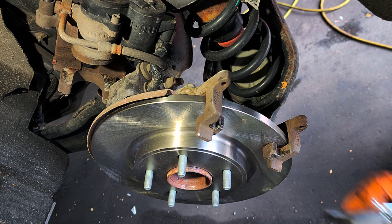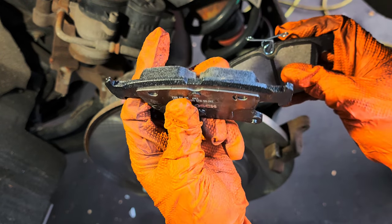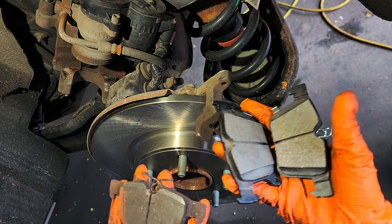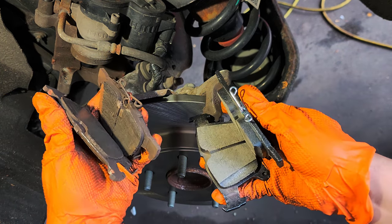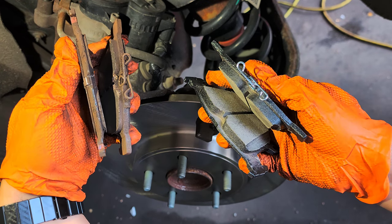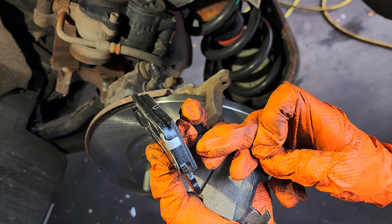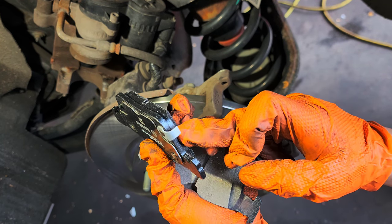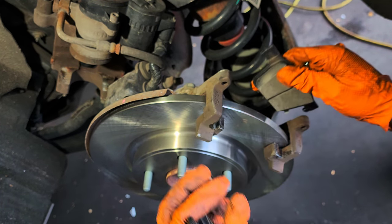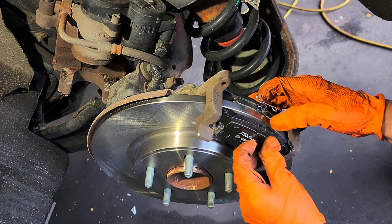I'm going to give you the part number. There was one pad with the spring and one without it. There are the thumbnails. This is the clip that's going to let you know when it's time to replace the brake pads — this thing right here has to go down. The other one, like that.